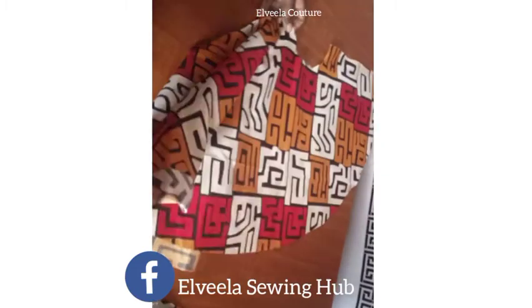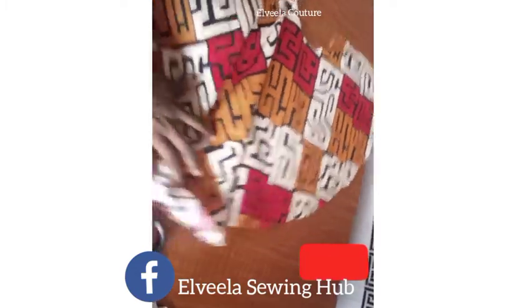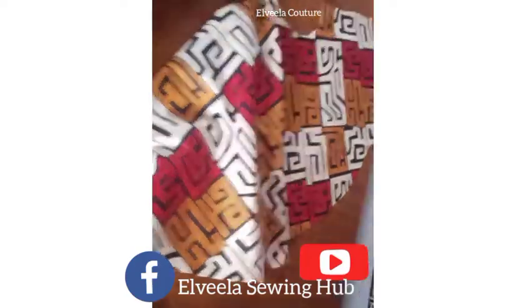Here now is the shoulder. Thank you so much guys for watching. See you again on my next video, bye bye.